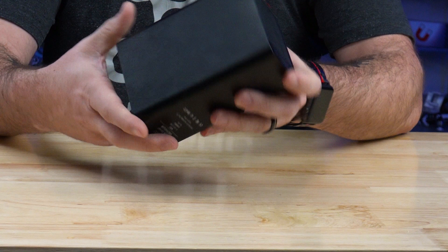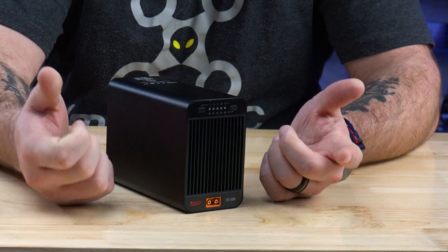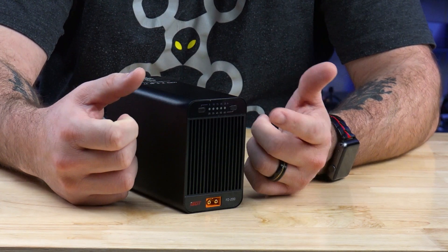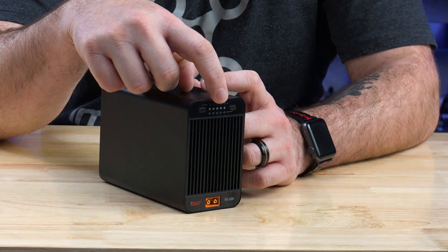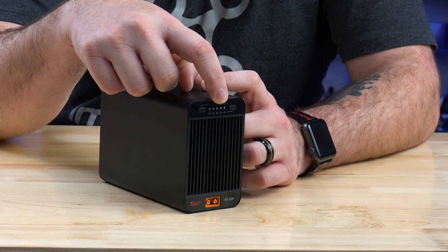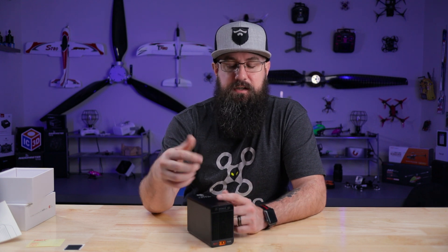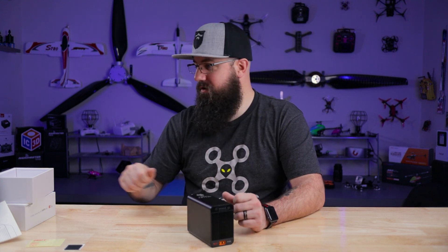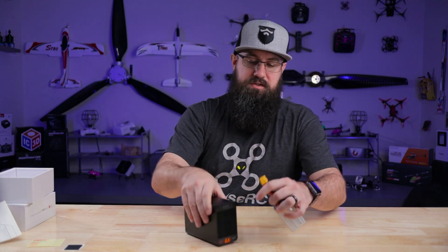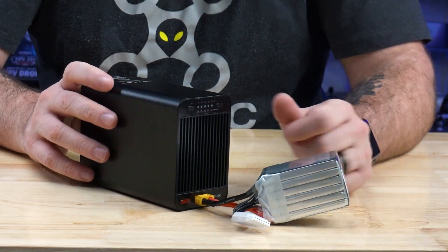You got two buttons. One of these buttons is your voltage, your cell checker, cell selector - whatever you want to call it. It goes two, three, four, five, and six S. But you said it was an 8S discharger. It is - it only has lights two through six S. To get it to say seven and eight cell, let me plug this thing in. Once it's plugged in, tap any button one time.